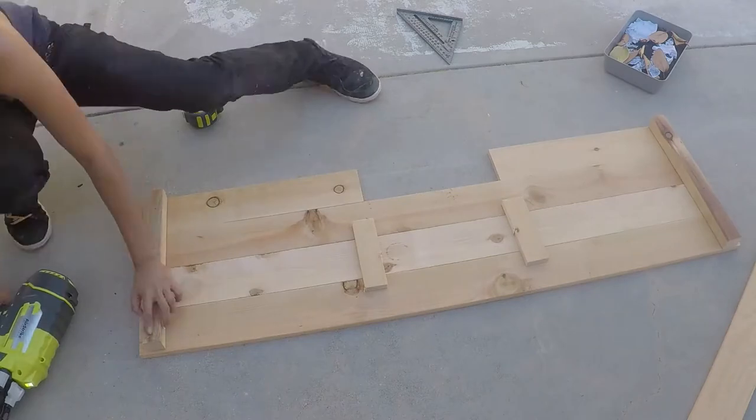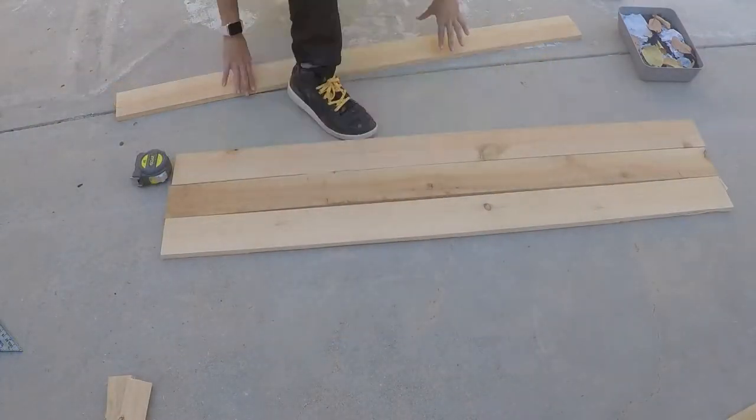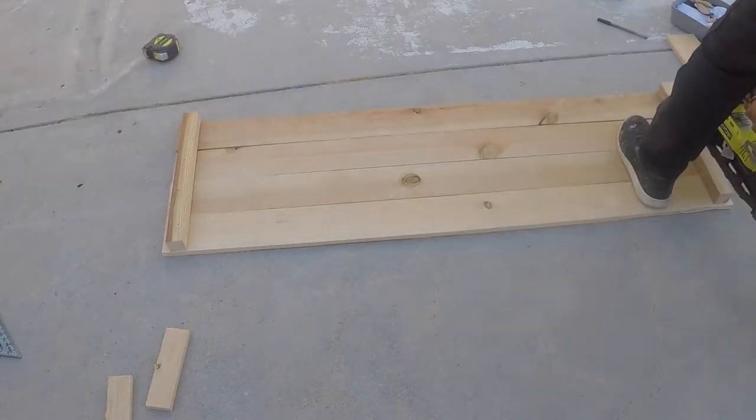I used my finish nailer so that I could just keep them in place, and then also used my staple gun to keep the boards in place before actually drilling them in together. Then you do the same for the back.